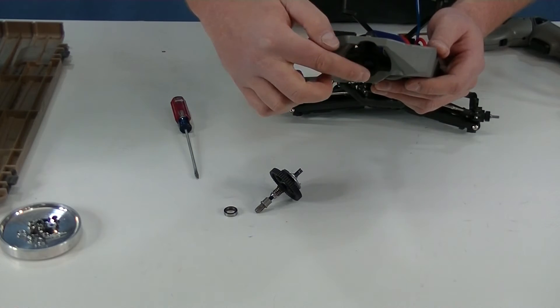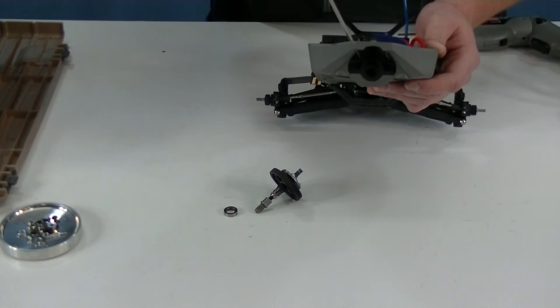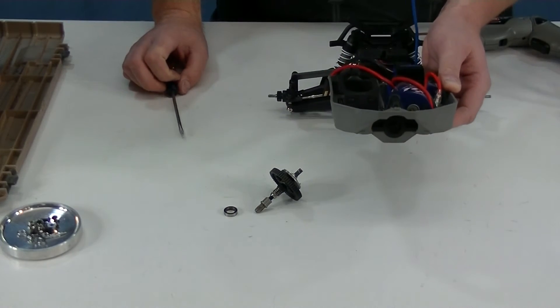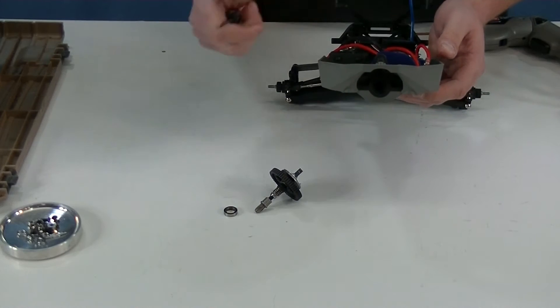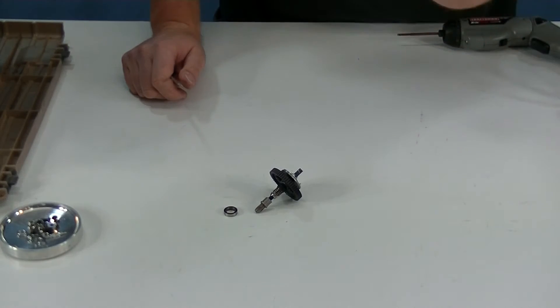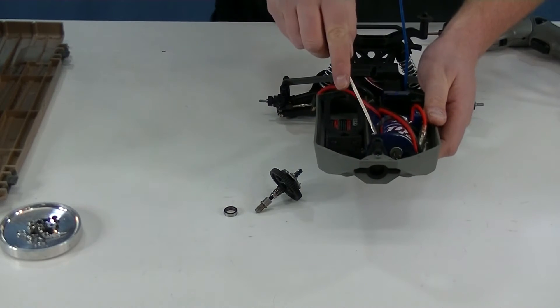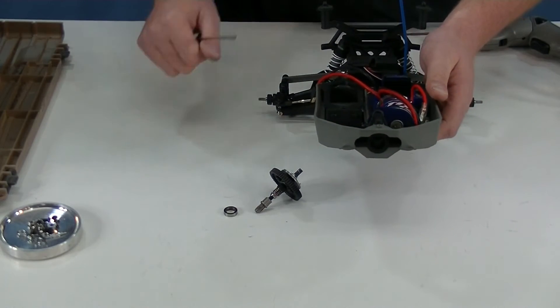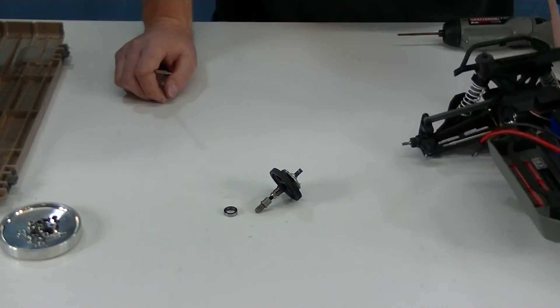FYI, if it looks melted in here at all, you're going to have to replace this or you're going to have constant problems. And this isn't too difficult to replace — it's a couple of screws, you've got to pull the motor out, and that's really about it. There are three screws to it, move your motor mount screw to the new one, pop the new one in and you're good to go. It's pretty easy to replace. Mine is not bad — we're just replacing it ahead of time because we want to.